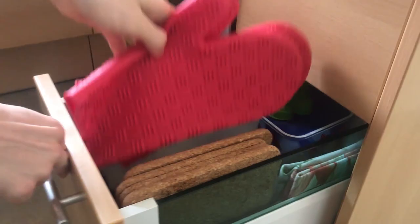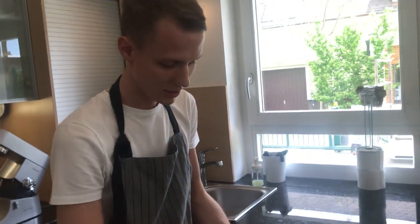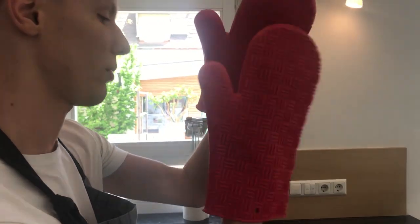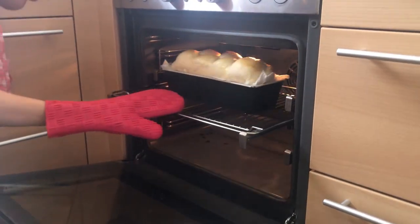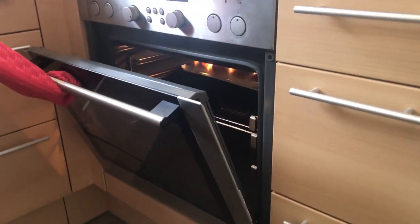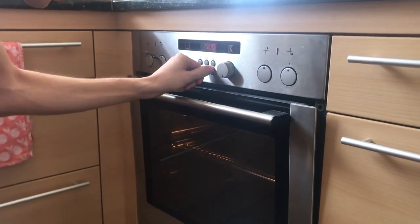Now the 15 minutes are done. Take your oven mittens — or don't, however you want to do that. I prefer not getting burned. Spin our boy around, back in he goes. Don't forget the fork — I didn't make the rules. 13 more minutes.